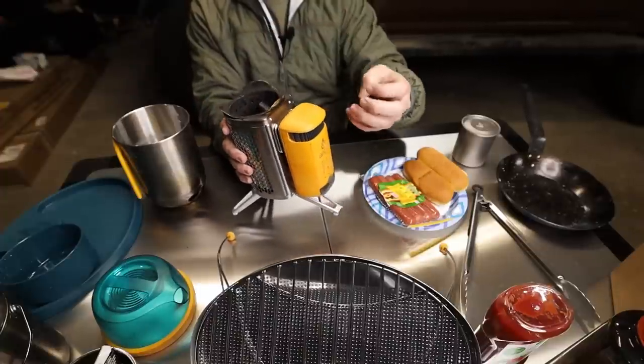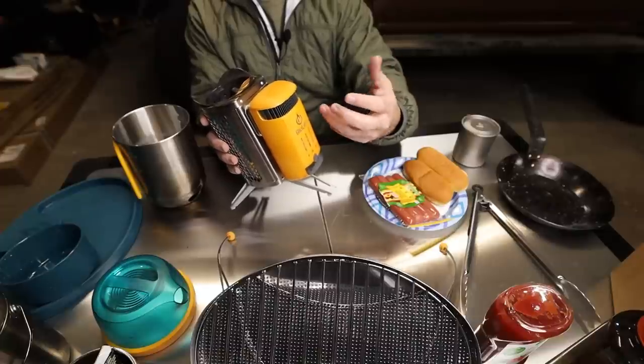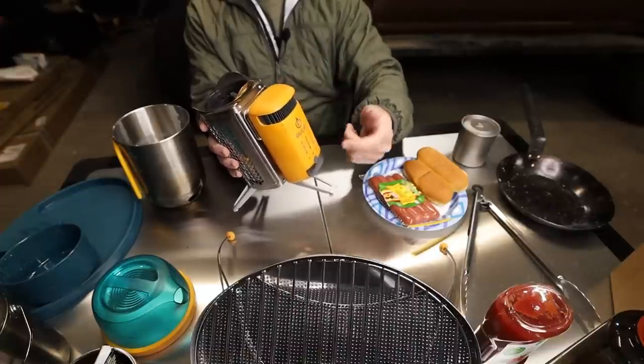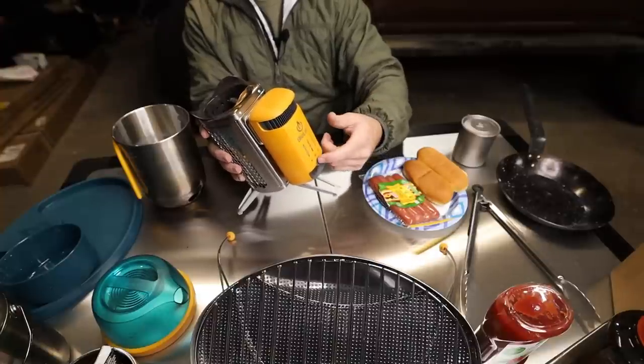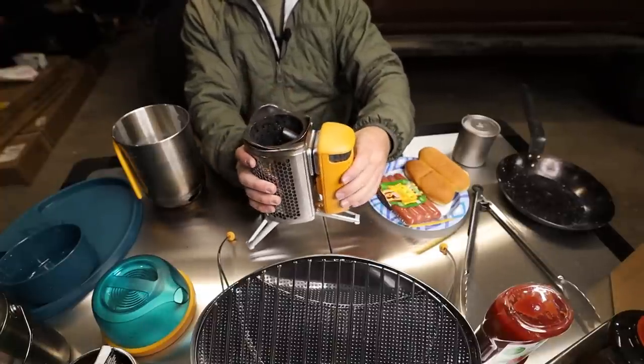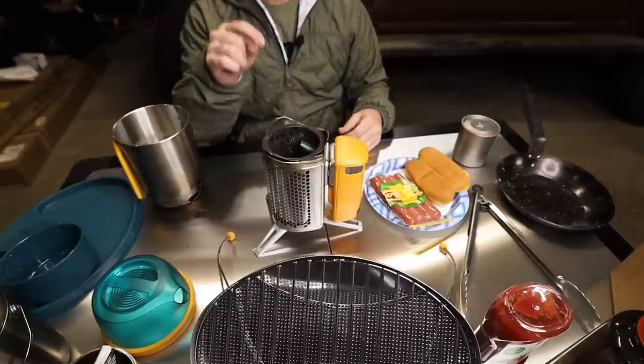You start the fire in here, and the fan will kick on automatically once it's hot enough. You can turn the fan up if you want a hotter fire, or turn it down if you want a nice, slower simmer. That's how the stove works — it's really pretty straightforward. The hardest part is getting a fire started down in here.